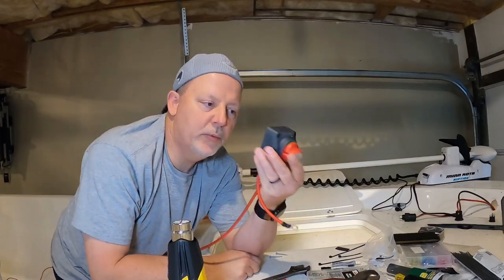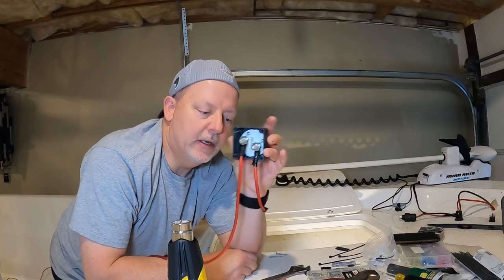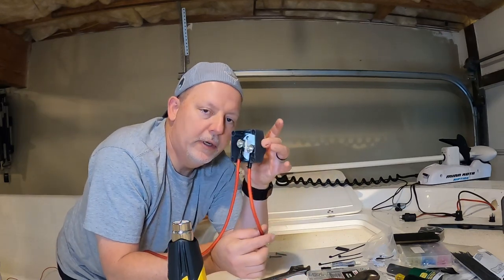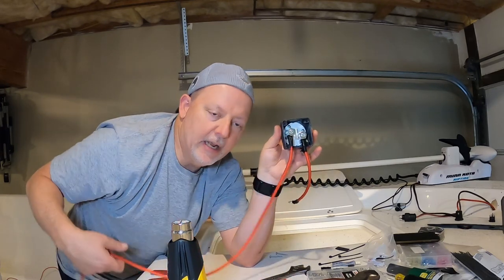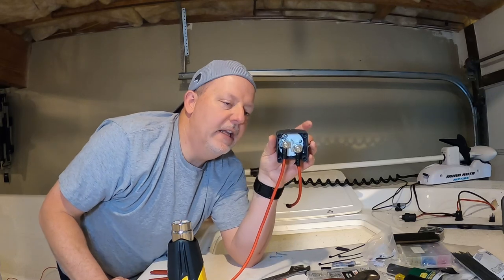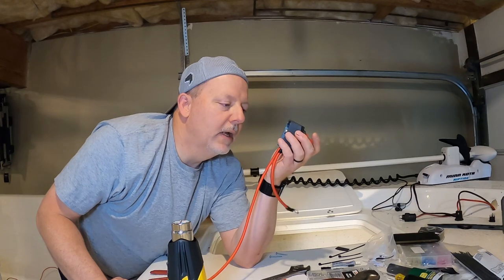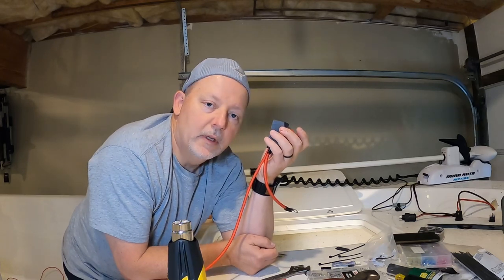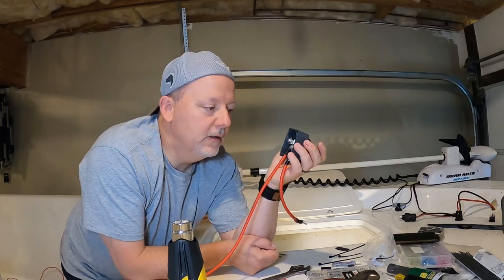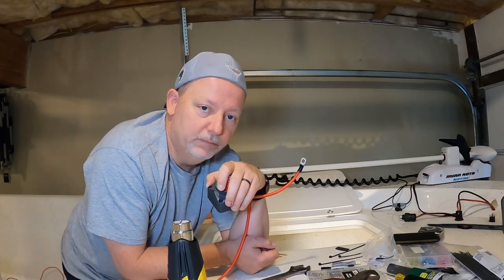Here's the battery disconnect switch. I've got heat shrink crimps and a small jumper going down to the circuit breaker. This will go over to the battery — I went ahead and cut it about three feet, I'll make up the connection and get the right length on it. Once I get the common or negative run and the positive run done, the trolling motor circuit will be done. Then we can work on the 12 volt circuit.